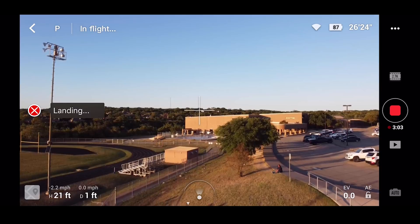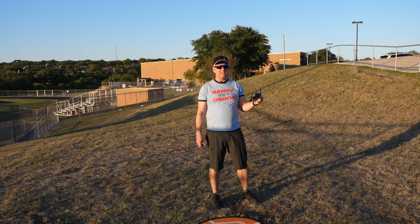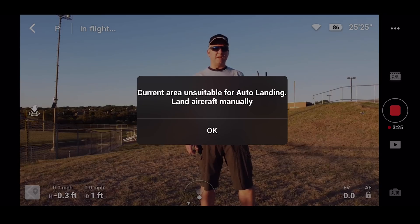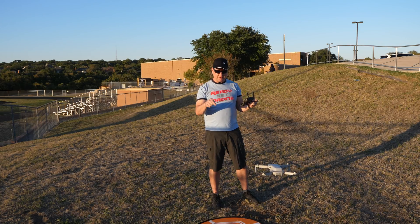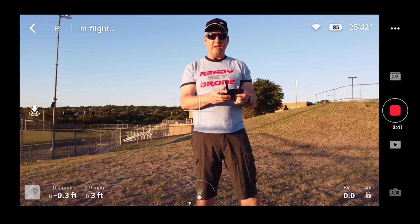25 feet in the air, and it looks like it might miss the mark. It's holding — current area unsuitable for auto landing, land aircraft manually. Interesting. So I'd say it's about four feet from the landing pad where it took off. It must think it's over water or something like that, and it's fussing about it. So I'm going to hit okay.